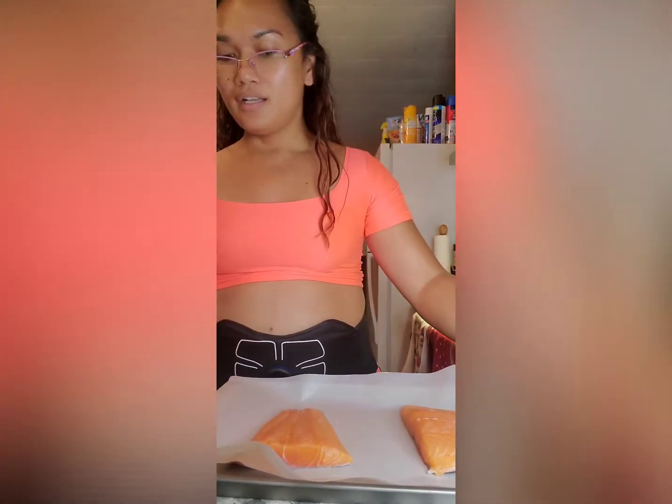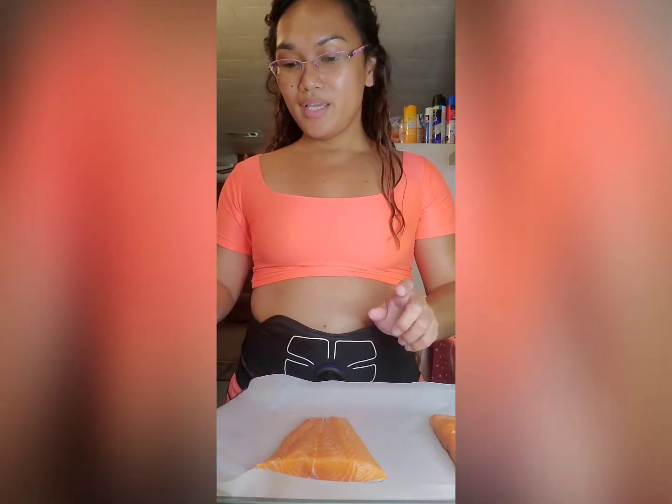So let's put it in a baking pan. I placed it on top of a parchment paper because I don't want my salmon to stick on my baking pan.